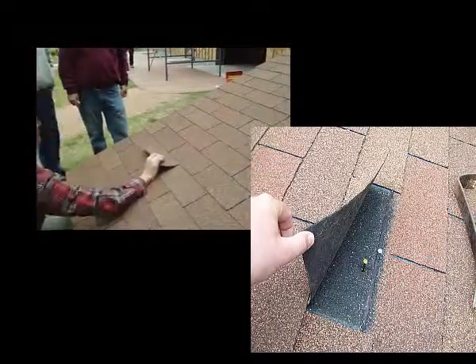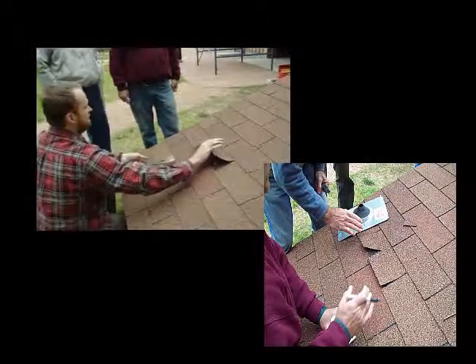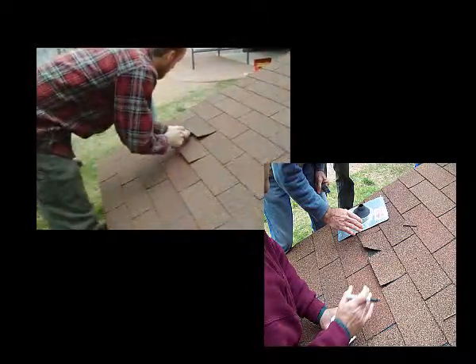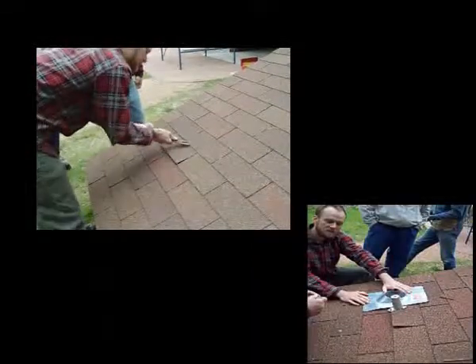And break it off as you're trying to — no, no, no. If you feel like you are going to break it off because it's too cold or whatever, you'll lift some more. Get yourself some more flexibility here.